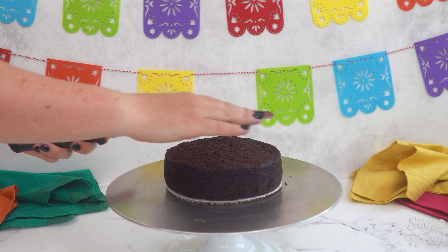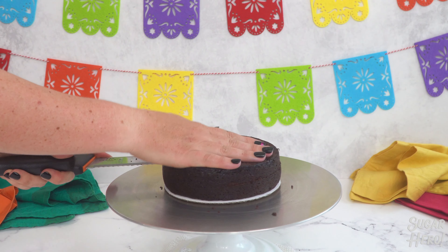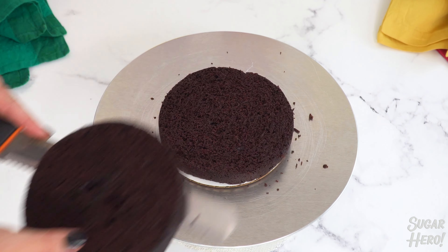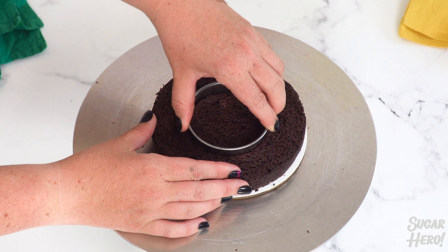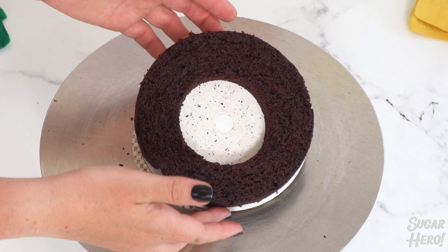To make this cake we're using four six-inch cake rounds. Each round should be cut in half to make a total of eight thin cake layers. Leave three of them just the way they are, and for the remaining five, use a three-inch circle cutter to cut a hole in the middle of the cake. You should have five cake layers that look kind of like doughnuts.